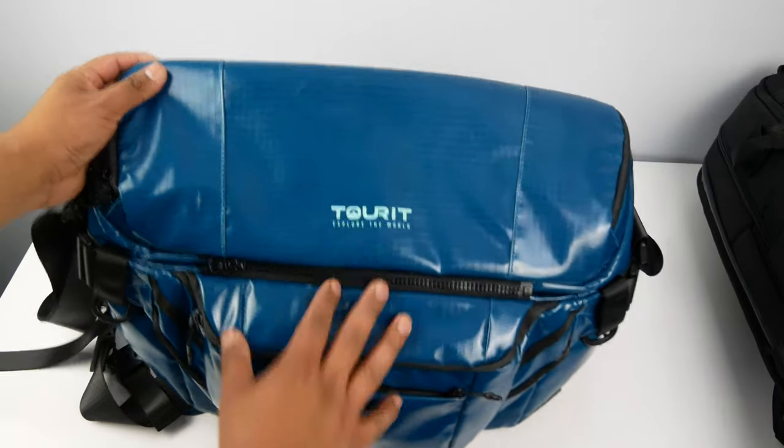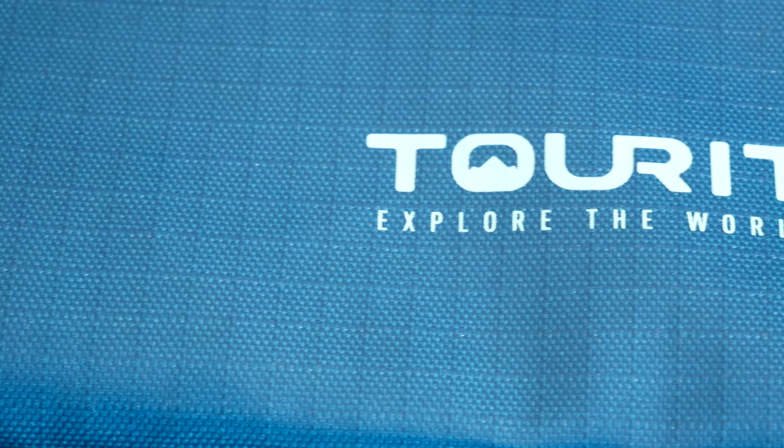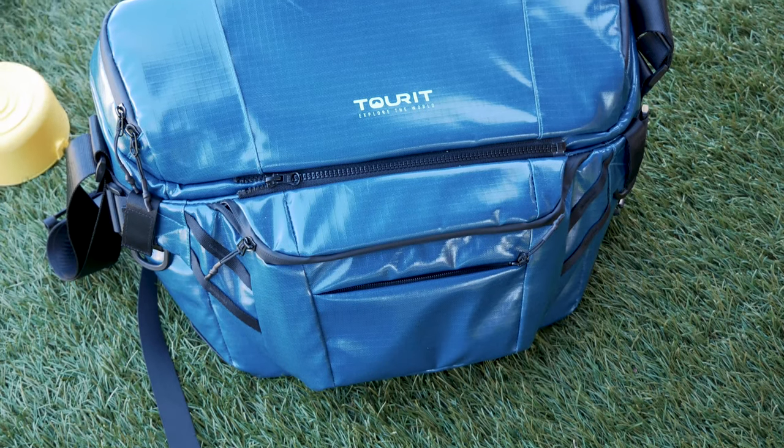Hey there guys, welcome back to another video. Today we'll be looking at a slightly different kind of bag — the Torii insulated messenger bag. The Torii bag is a multi-purpose bag designed to carry not only your food but also your laptop at the same time, which I think is pretty cool.